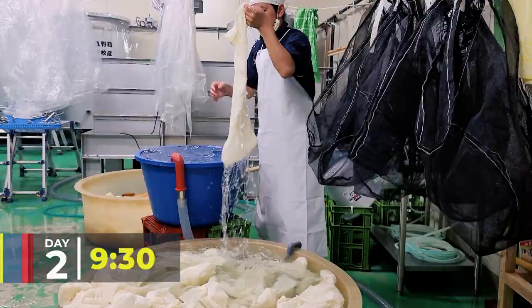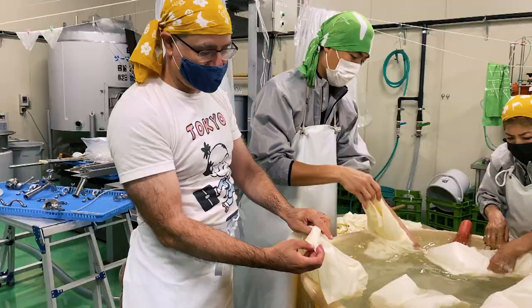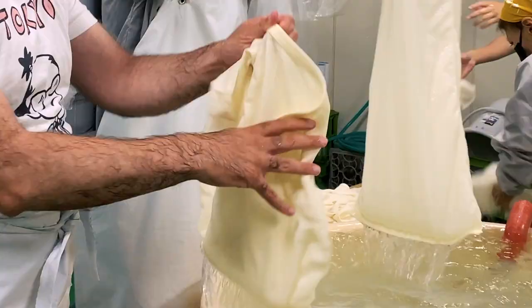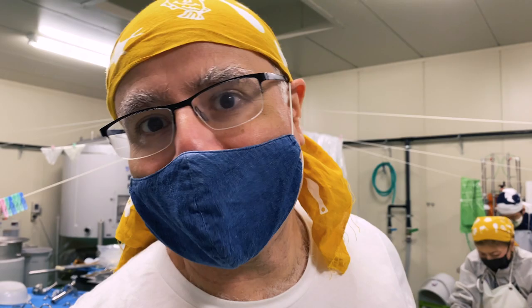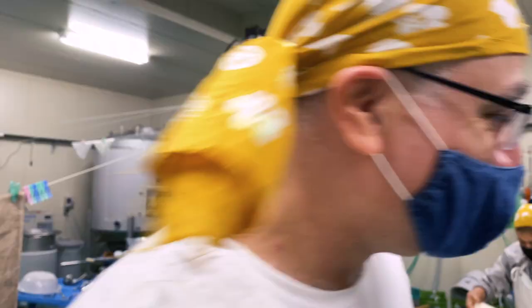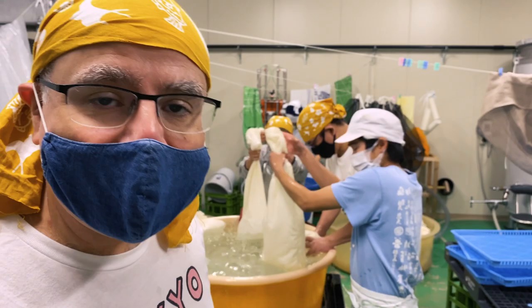It wouldn't be a day of sake making without some extensive cleaning. So this is what I've really come for — the bag washing. They all know what a big fan of this I am. This time it's even better. We've got to wash each bag twice, then turn it inside out. And then the next bag. So in total, there's a hundred and sixty bags. I wish there were more.